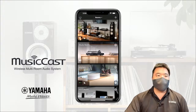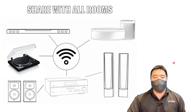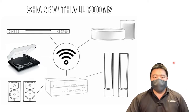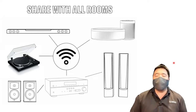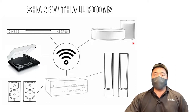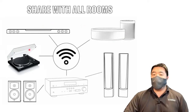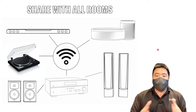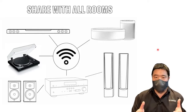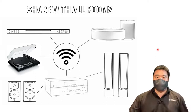So what is MusicCast all about? First of all, music sharing. With MusicCast, you can share your favourite songs across your home with any MusicCast device. You can have MusicCast wireless speakers, MusicCast soundbars, and even a MusicCast turntable that allows you to play vinyl wirelessly across all your MusicCast devices. We'll show you how later, and after this presentation we'll go into a live demo with the app itself.